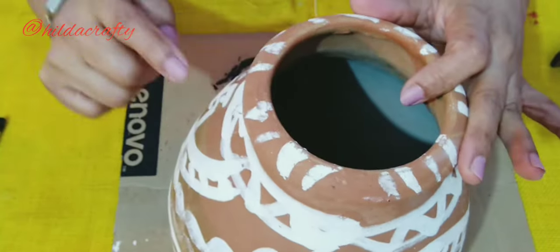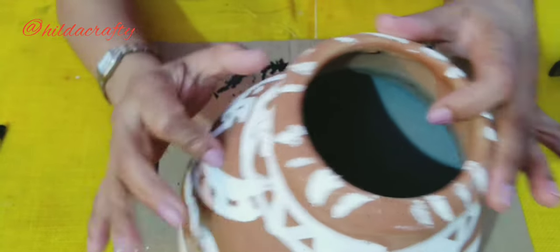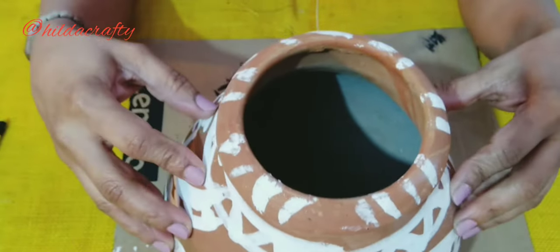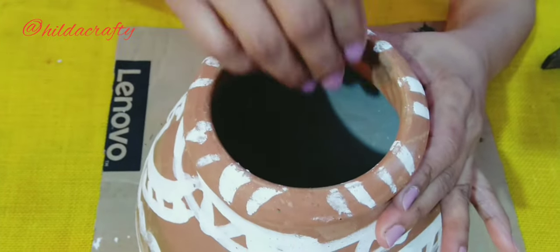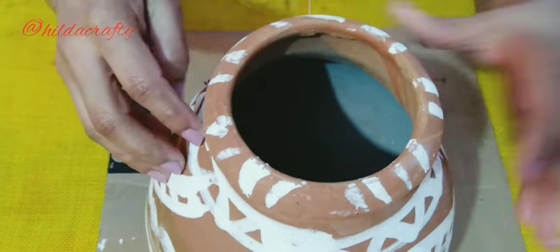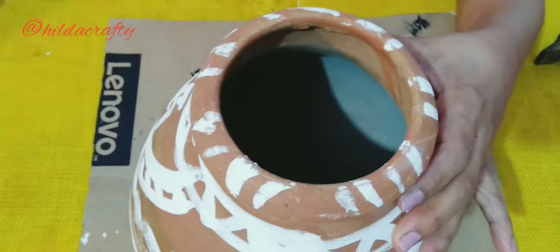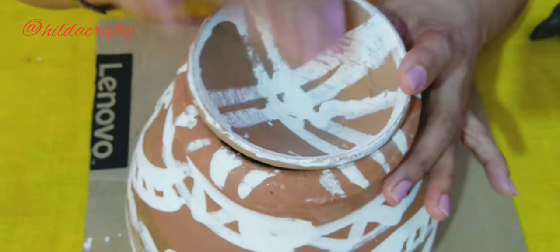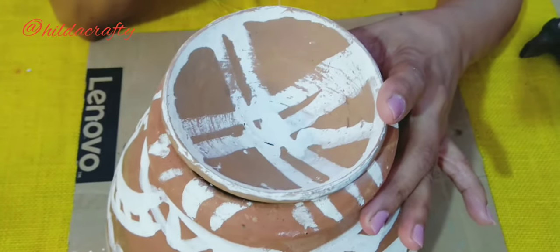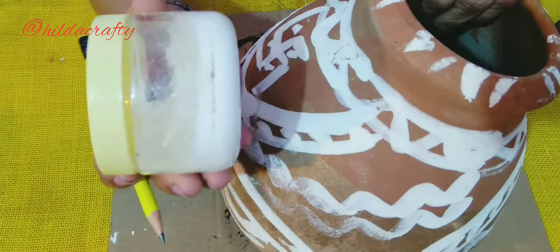This is the pot and I'll be making two holes here and here, two on the opposite side. The birds find it very difficult to enter the pot from the top. So I'm making these two holes and later I'll be sealing the pot with this lid so they can sit on this if they wish. I'm taking this jar for the size.